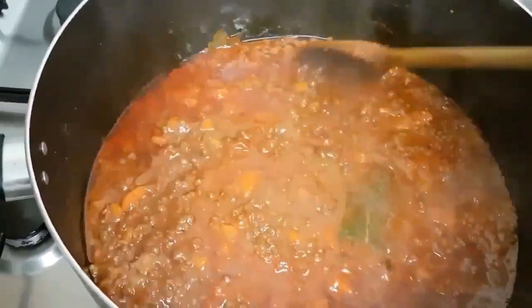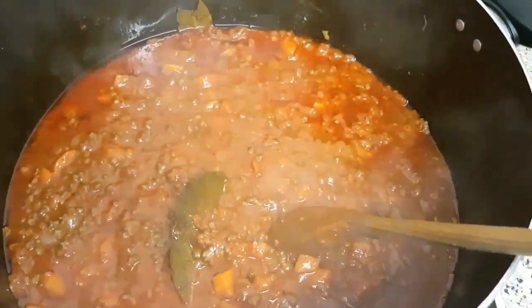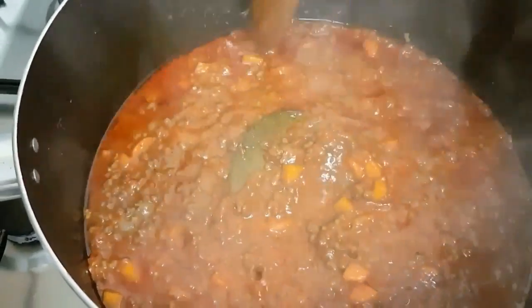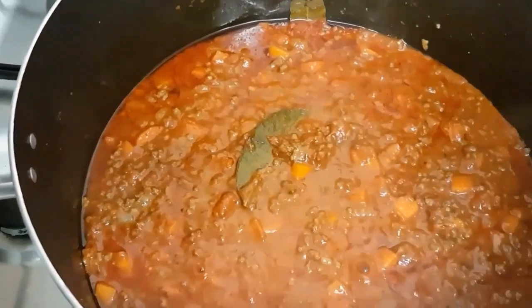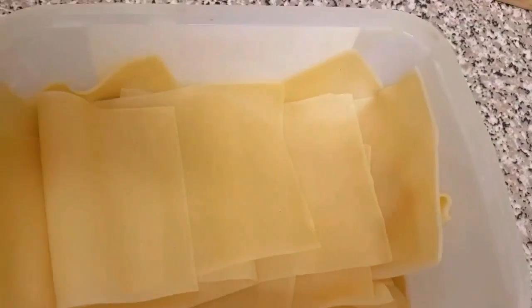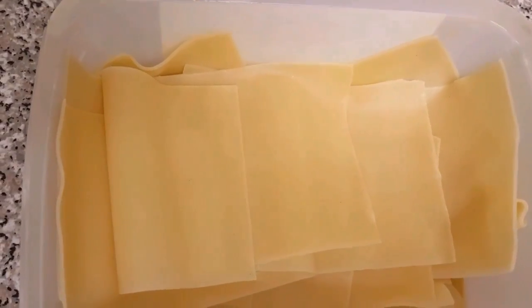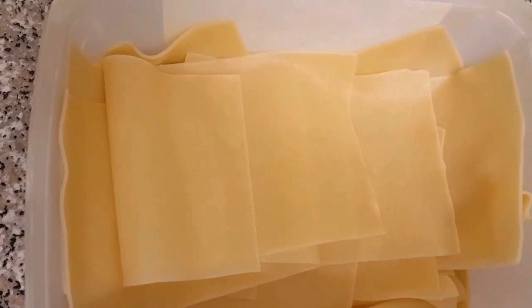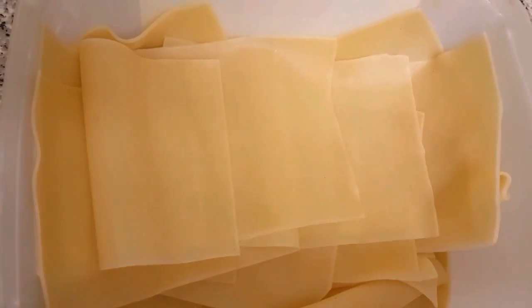I'm going to turn off the heat — I believe it's done and ready to be assembled with the other ingredients. Mmm, it tastes yummy! My lasagna noodles have already been boiled and rinsed in cold water, so they're ready to be assembled.